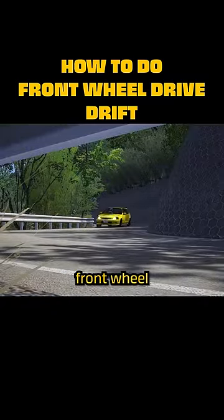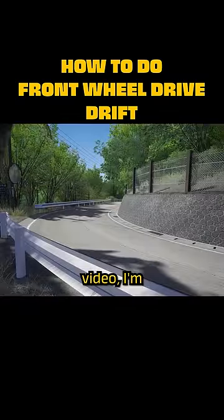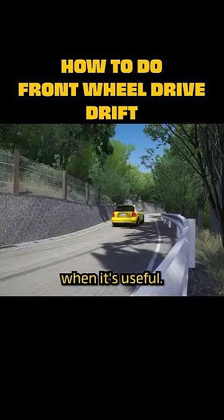Many people say you can't drift front-wheel drive cars, or that you simply shouldn't. But in this video, I'm going to be showing you exactly how to do it, and telling you when it's useful.